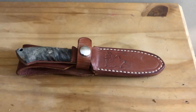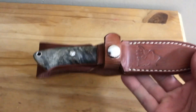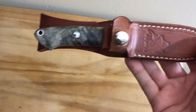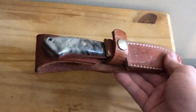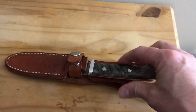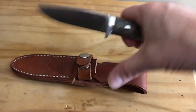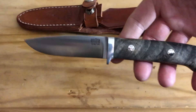This is the Bark River Bobcat Hunter, which is based off the classic Bob Loveless Hunter. This one was designed by Mike Stewart and Derek Bone of Kniveship Free.